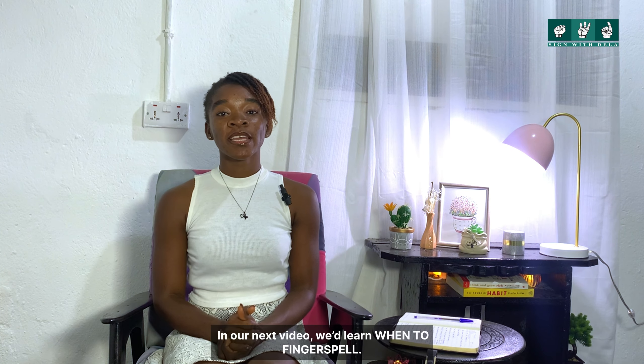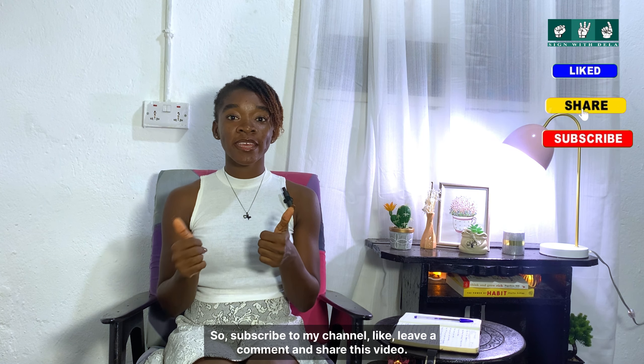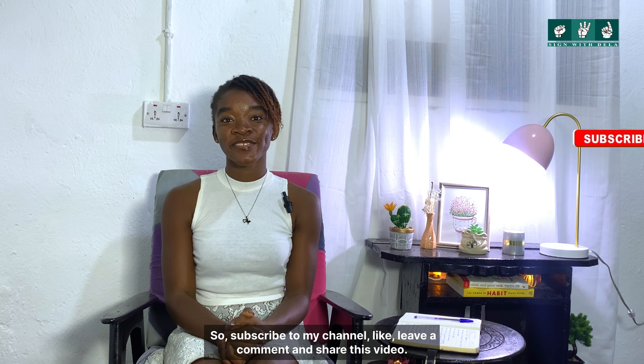That's all for this video. In our next video, we'll learn when to fingerspell, so subscribe to my channel, like, leave a comment, and share it.